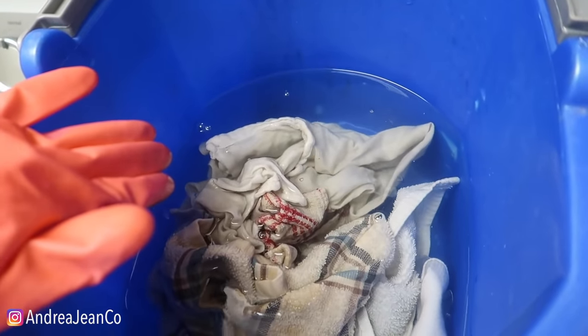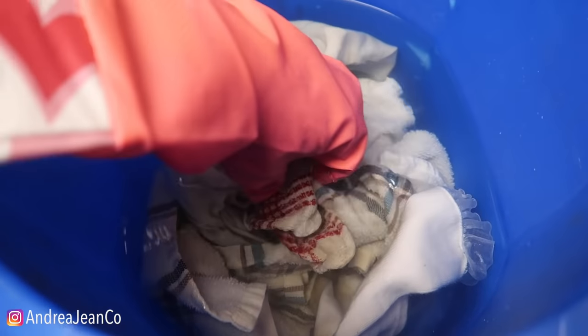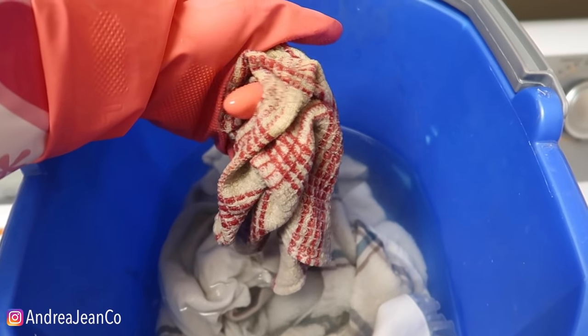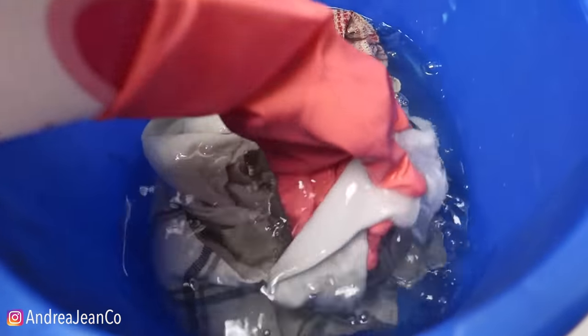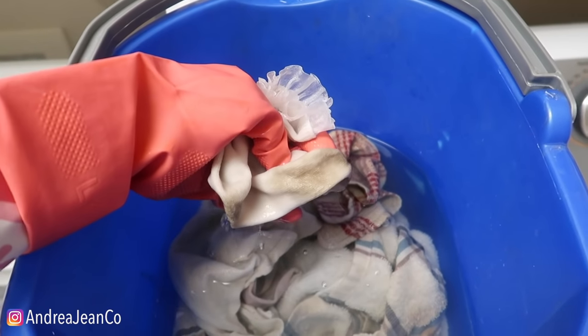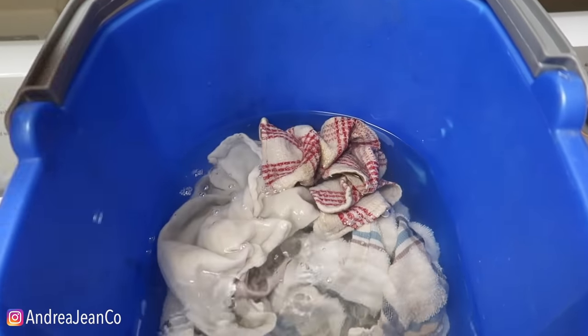I'm going to set a timer for ten minutes and then we'll come back. That's been soaking for ten minutes — I timed it on my phone. Let's just take a peek at what we're working with. It's still looking dingy, but we're not done yet.